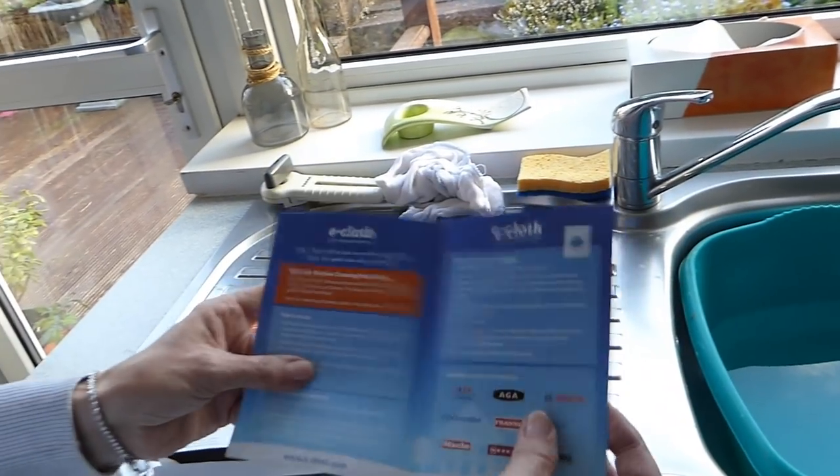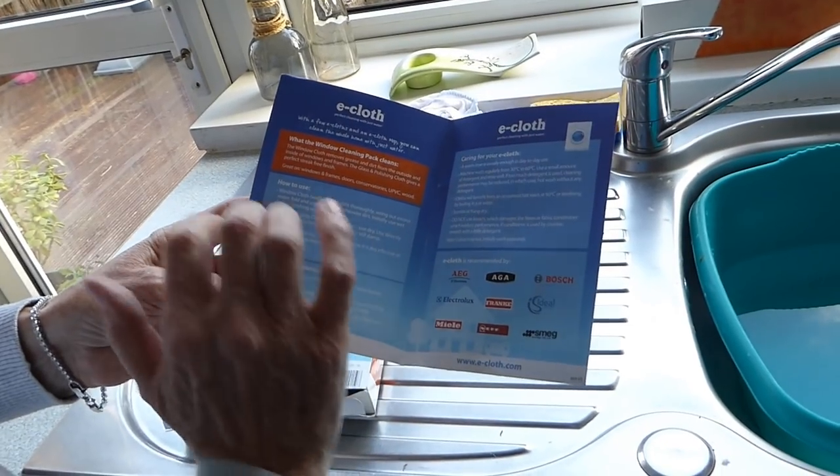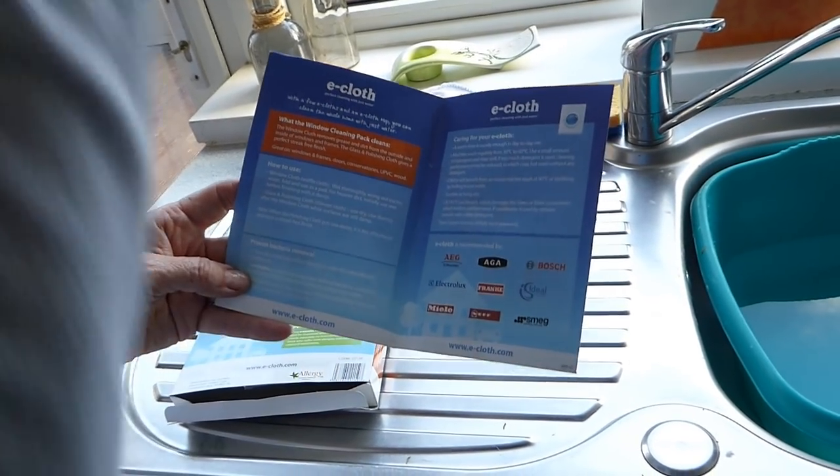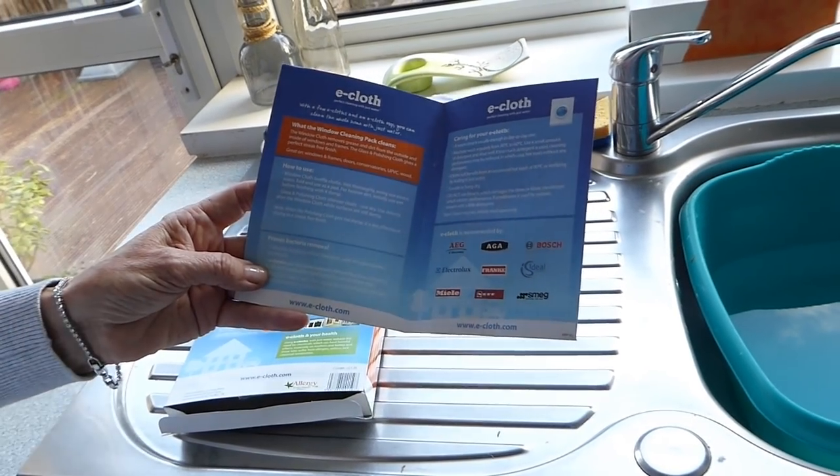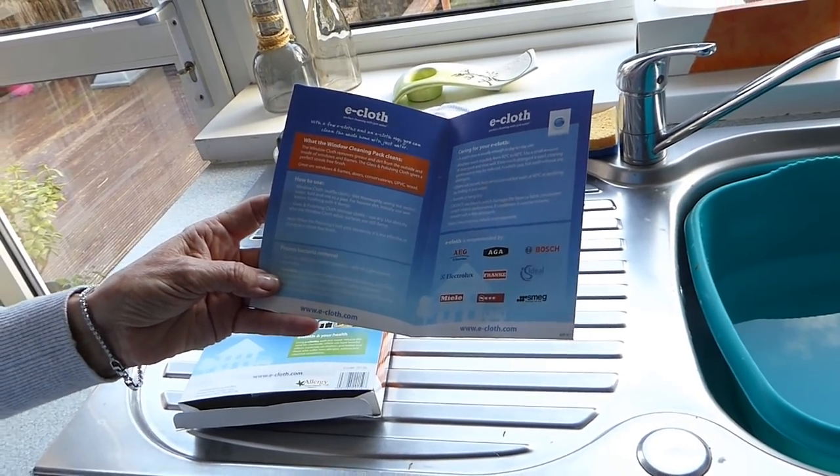When you've got your cloth really, really wet, you fold it, make it into a pad, and then you wipe the window. You wring it out as much as you can, fold it into a pad, wipe the window, and then use the other cloth to dry off.